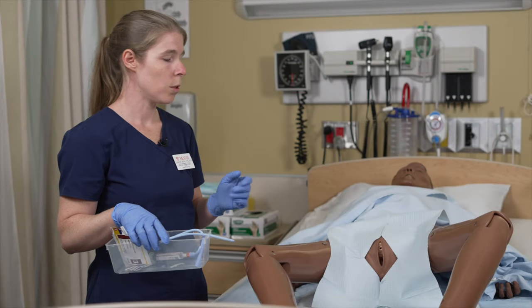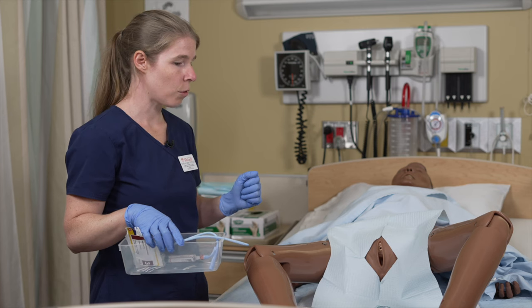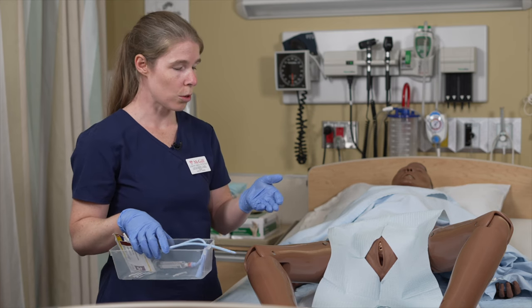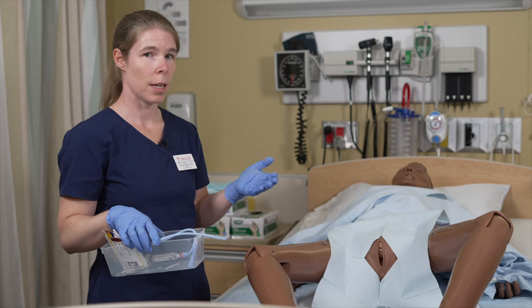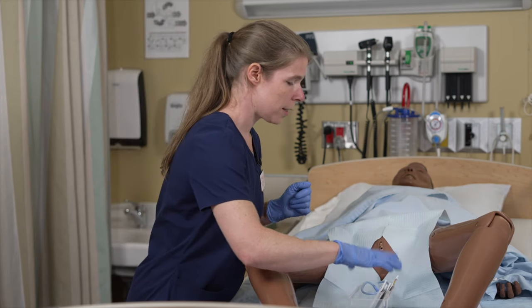Now we're going to show the same procedure but on a female patient. The position of the patient is slightly different — we bring the heels closer to open up the hips and give better access. We're going to start with disinfection.